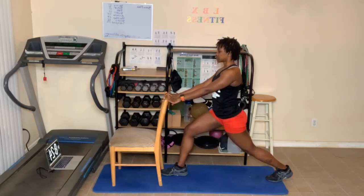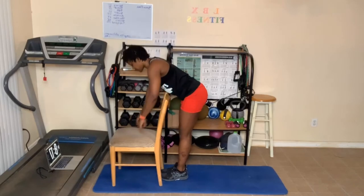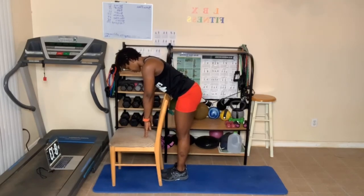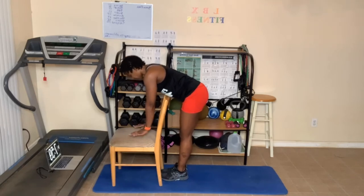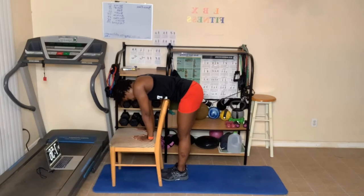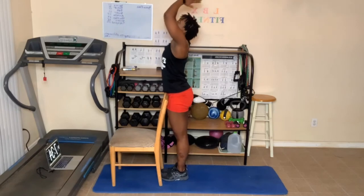One more deep breath in. As you breathe out, bring that back foot up. Lean forward for your halfway fold onto the fingertips, three breaths. Deep breath in and breathe out. One more deep breath in, fold forward, three breaths here. Breathe in and out. One more deep breath in. Roll up, bring those arms up. Breathe in and out here.